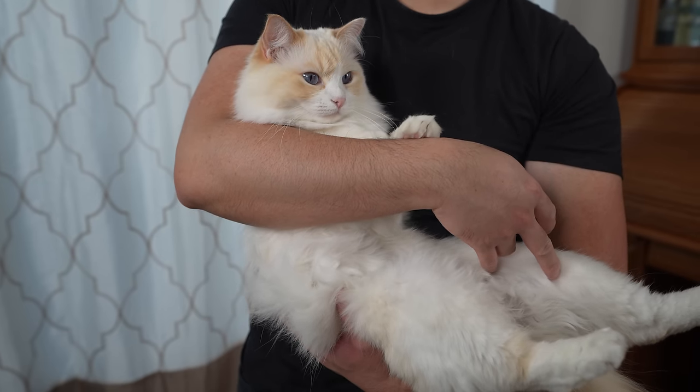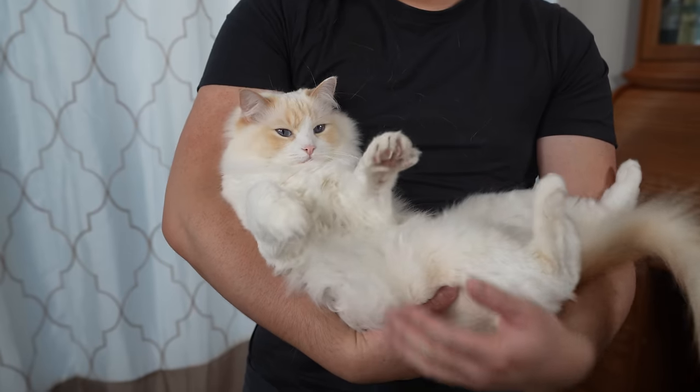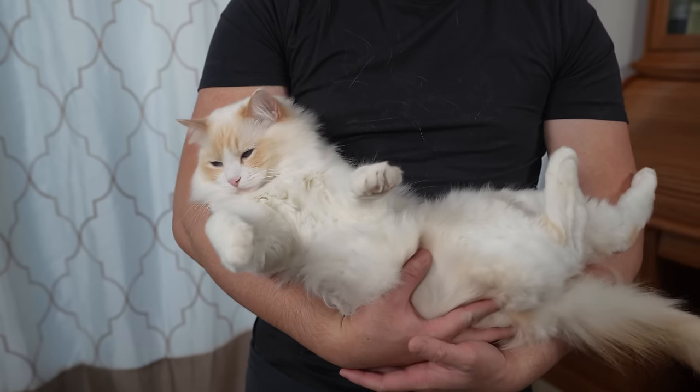So use your best judgment. Lastly, this hold may not be comfortable for a cat that has back pain or has a sore back.